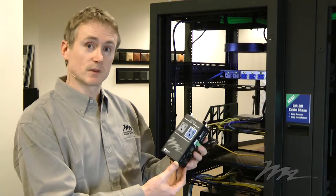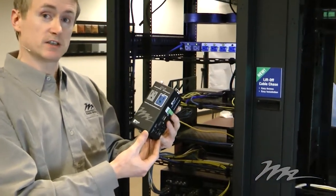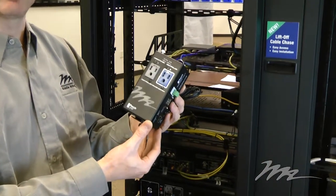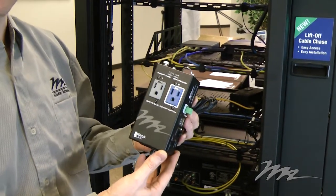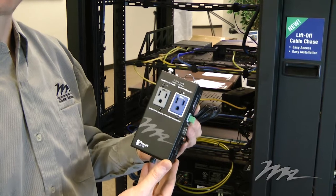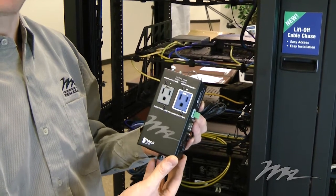Let's look at the inline modular version of the RackLink system. The inline modular version is designed for control of one or two devices, or for connection to an existing power strip in the rack for which you would like to provide control and monitoring.